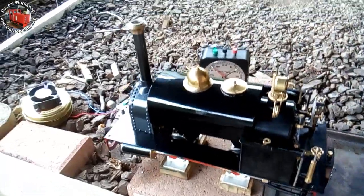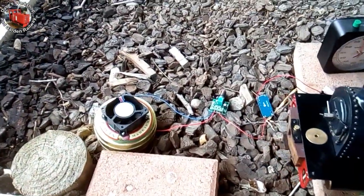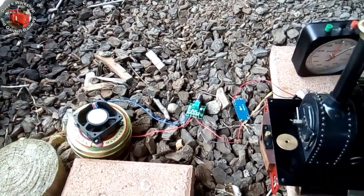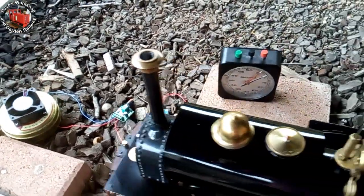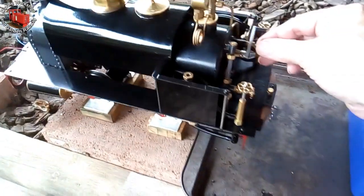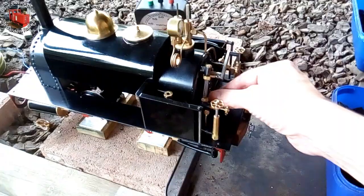There we go. This is a full boiler, approximately 300ml. So this new fan arrangement — suction fan — is twice as effective as the old one. The old fan took 15 minutes on the same water level. That's good.